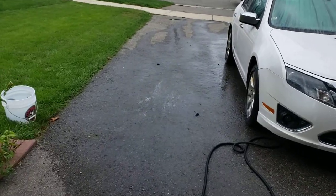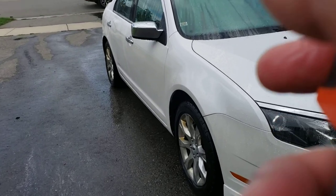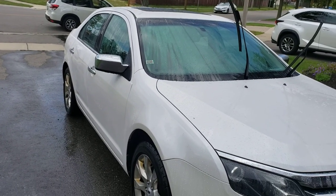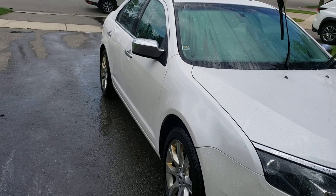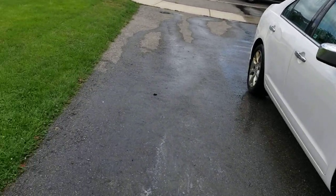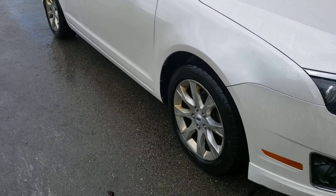The importance of chemically decontaminating your vehicle and clay barring it before you apply any product. This is my sister's car — I did it six weeks ago and she didn't want to do a chemical decontamination or a clay bar. We used Power Clean to remove most of the film, but obviously did not remove all the contaminations within the paint.